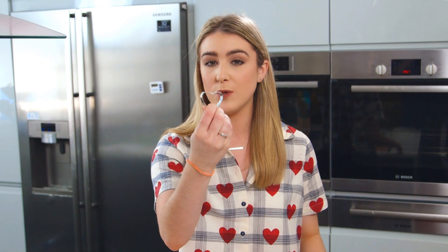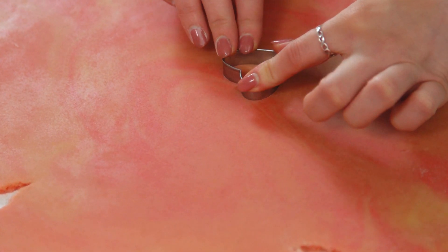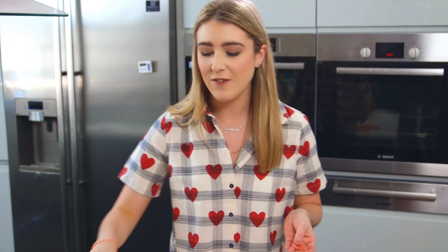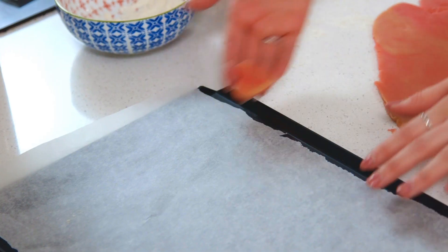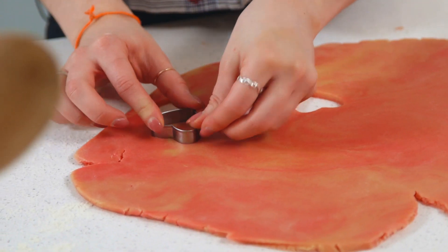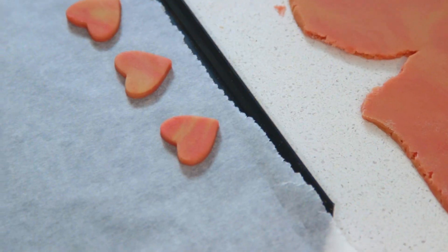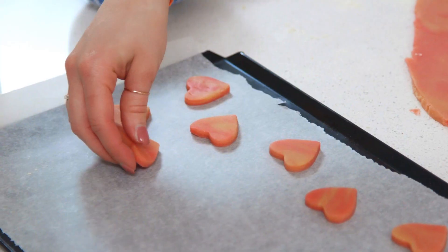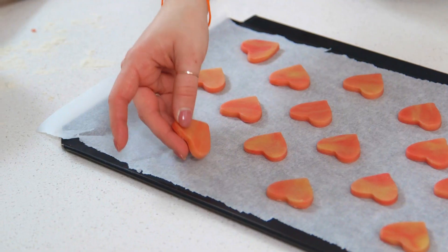I'm going to use a very small heart cookie cutter, but you can make these as big or as small as you would like. I'm going to press those out and then place them onto a baking tray that I've lined with some baking paper so it doesn't stick. I like to put mine back in the fridge to firm up a bit while I preheat my oven — that way it will prevent them from spreading as much in the oven.